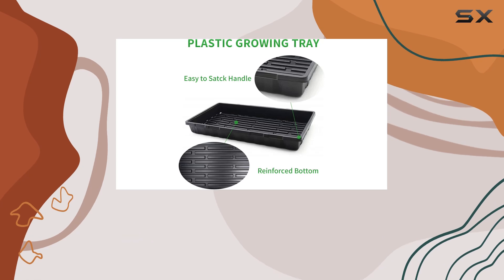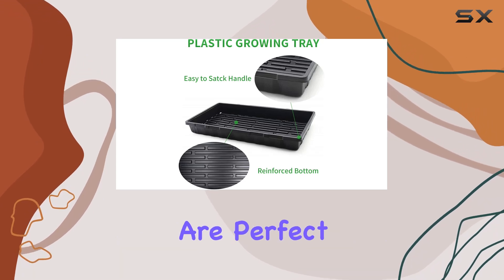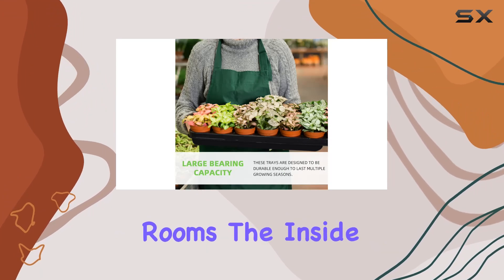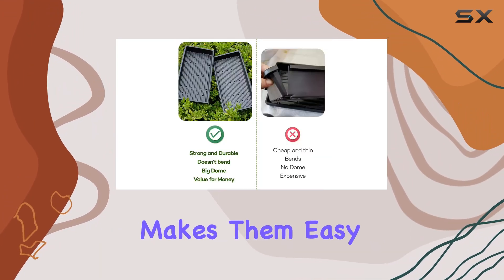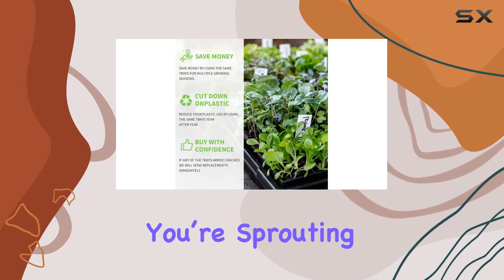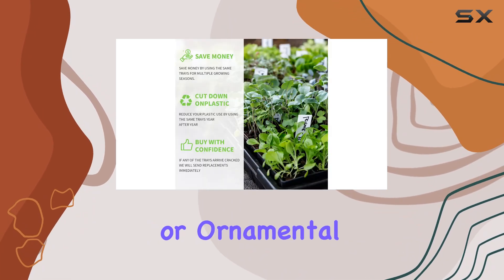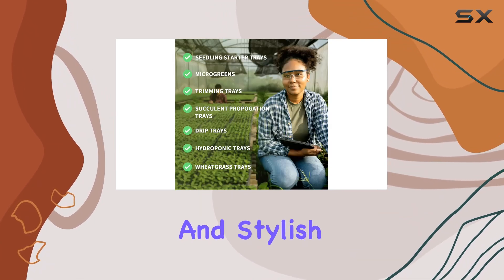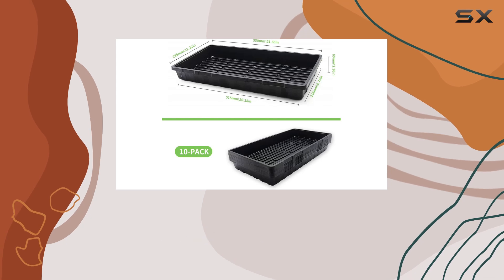Designed specifically for indoor horticulture, these trays are perfect for use in controlled environments such as greenhouses or indoor plant rooms. The inside mount style makes them easy to fit into standard plant racks or shelving units. Whether you're sprouting herbs, vegetables, or ornamental plants, the DDJ-KCZ-1020 trays offer a practical and stylish solution for nurturing your plants from start to finish.